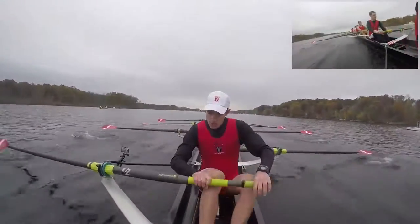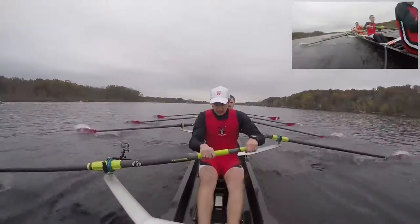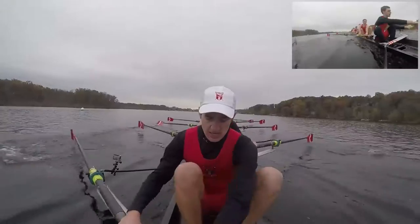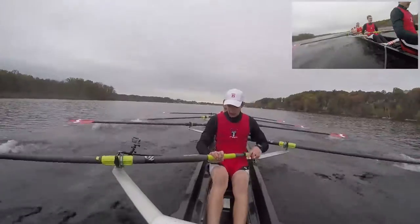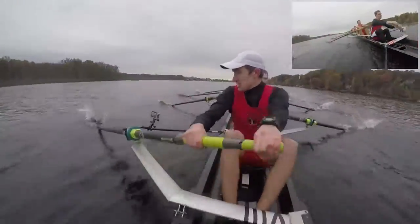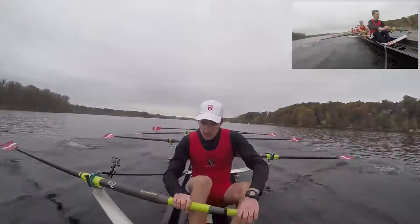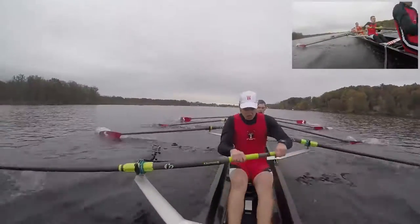Don't get tired on me guys. If you're tired, do not show it. Kill it right here, kill it, and send. Last fucking race of the season. Keep that pressure up and drive the legs down, drive the legs down, right here, and jump, and jump. Last 1,000 meters of the season guys, keep that power up and drive the legs down. Drive, set, drive, set. Nice, bodies out of the bow at the same time, and keep it clean right here, keeping it clean right here, and slam the legs down.